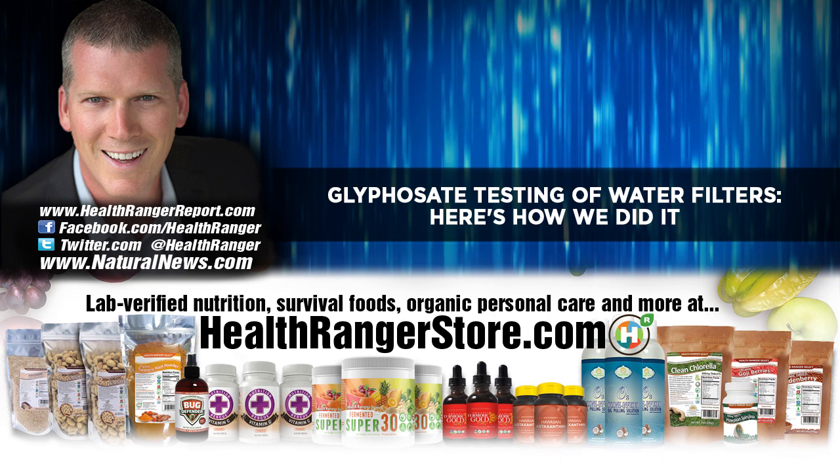It's very complex, actually. Most of the glyphosate methods that have been published in the scientific literature — and we've tried most of them — they don't work. They don't work because a lot of the older methods use what's called post-column derivatization, which requires a processing step following the chromatography to alter the glyphosate chemical using other chemical compounds to make a new chemical that will show up more easily on a mass spec instrument.